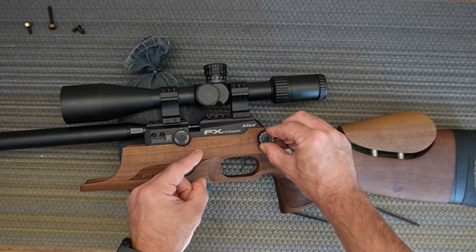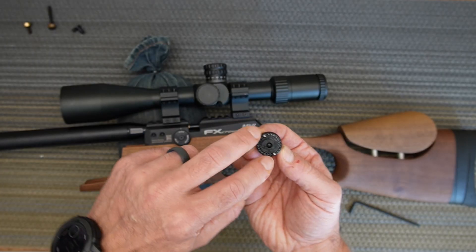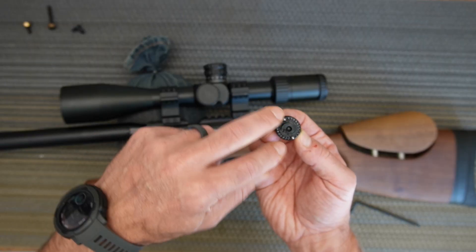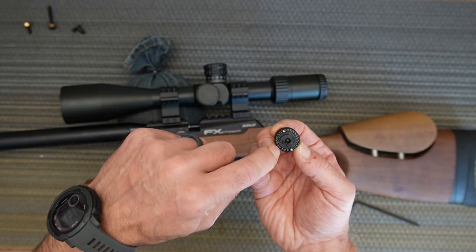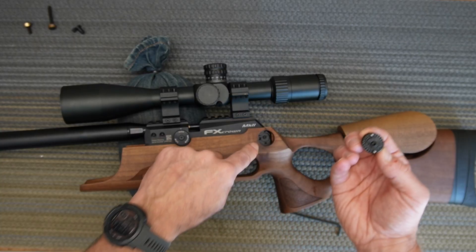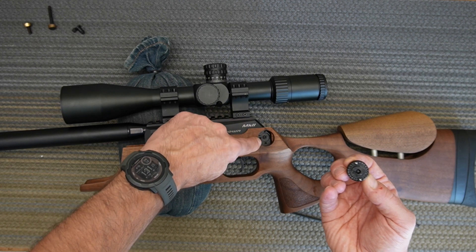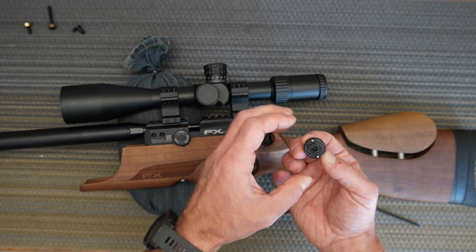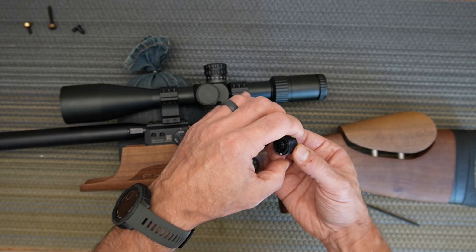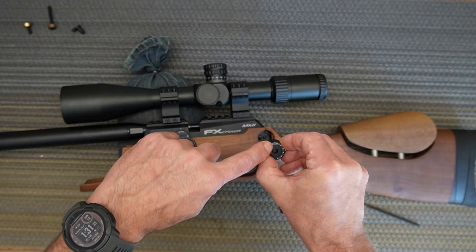When you unscrew the selector wheel, hold it down and then pick it up all at once. You'll see two little balls underneath. With the grease they tend to stick in place, which is fine. But if they fall onto the two springs inside, just pick them off with needle nose pliers — just don't lose them.